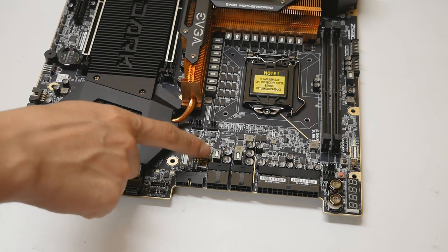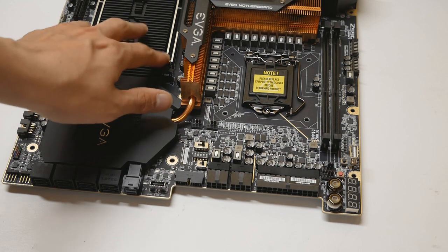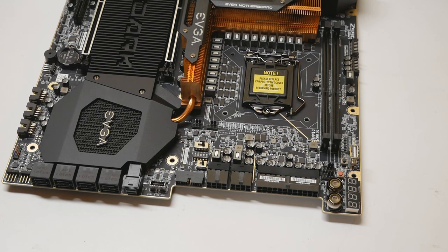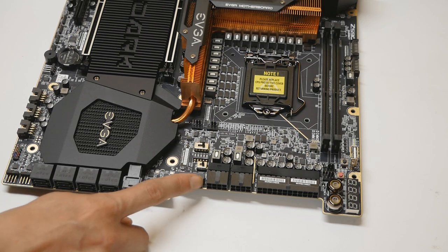These are the disable switches for PCI Express devices, and I think some are for M.2 devices as well. The main use is for full-length PCI Express slots. If you have two 3090 cards installed with custom water cooling and one stops you from posting, you can flip the switch to disable it and troubleshoot which card is causing the issue. It's a very useful feature for multi-GPU setups.